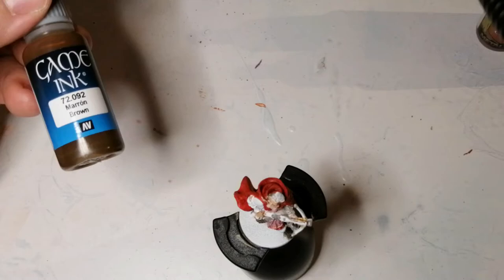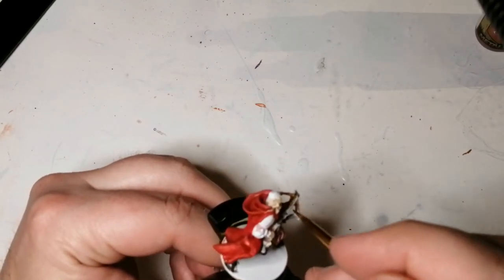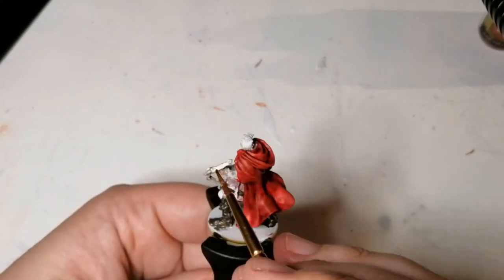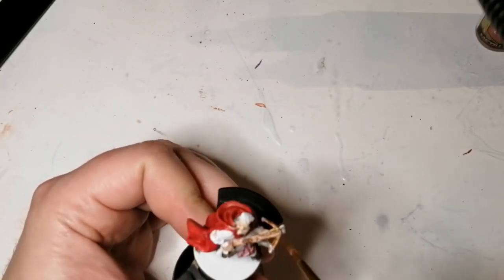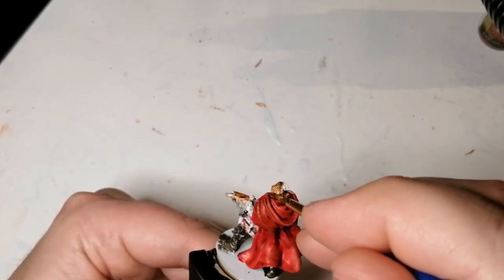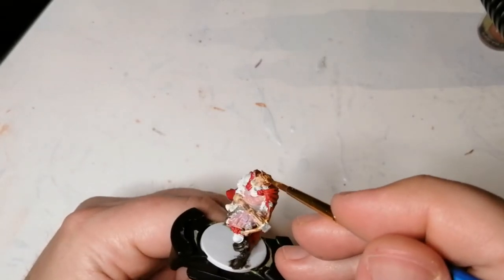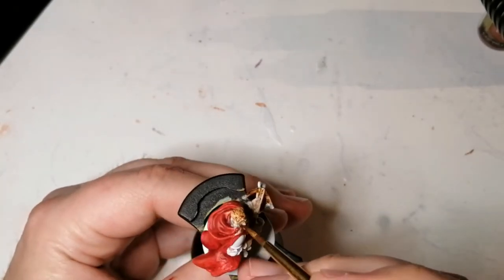Now I'm going to use a Vallejo Game Ink Brown, and this is for the crossbow as well. I was hoping it was going to give it more of a wood color — I should have used Wildwood from the contrast colors — but it came out a little lighter than usual. I think it's because I used white primer; usually I use it on brown to give more detail. I also used this on his hair — his hair is a little darker, and I found this actually highlighted it nicely. I used it for his beard as well.